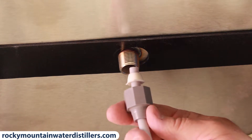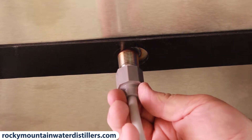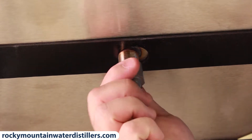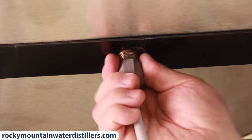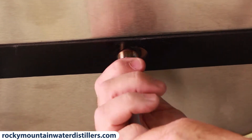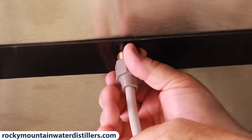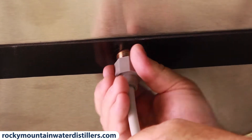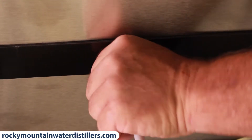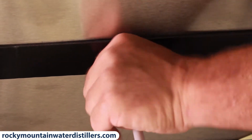You put it up and insert the tube into the pipe and the seal, and you push the nut up and tighten it up. Tighten it pretty tight — do not over-tighten it, but get it to where it's tight, a little tighter than hand tight.